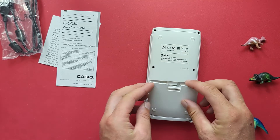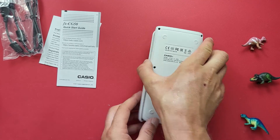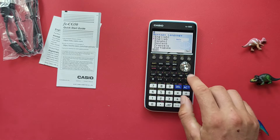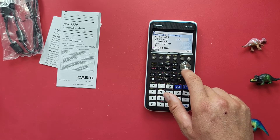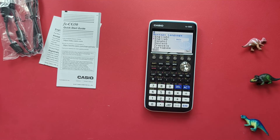We'll pop the battery cover back on and flip our calculator back over. It automatically turns on and we get to choose our language. The default is English, but we also have Español, Deutsch, Français, Portuguese, and Italian. I'm going to work in English, so I'll select that and press next.